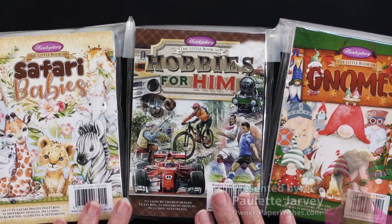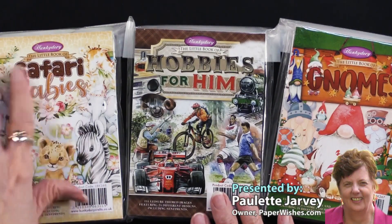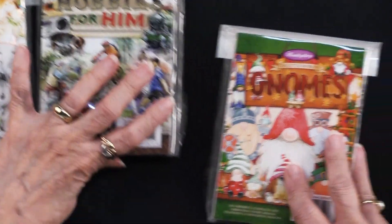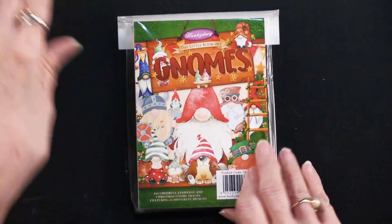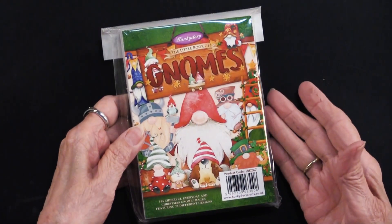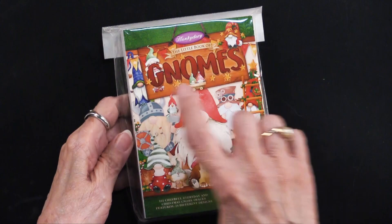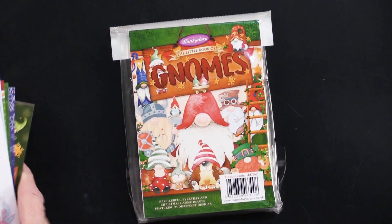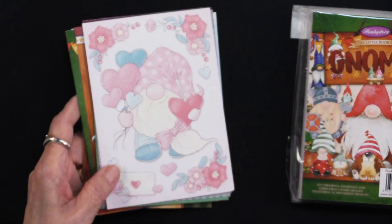We have three new little books from our friends at Hunky Dory — safari babies, hobbies for him — but right now I'm going to focus on the little book of gnomes. This book is pretty thick; it has 144 sheets of patterned paper in it, measures four and a quarter by five and seven eighths, and you kind of go through the whole year with these gnomes. So let me show you.